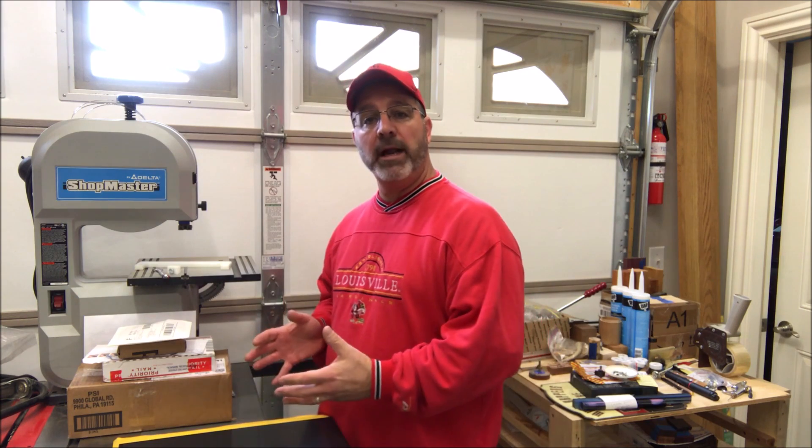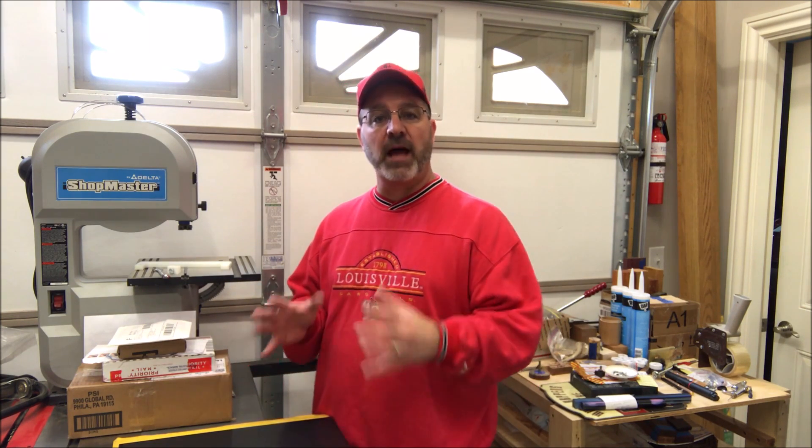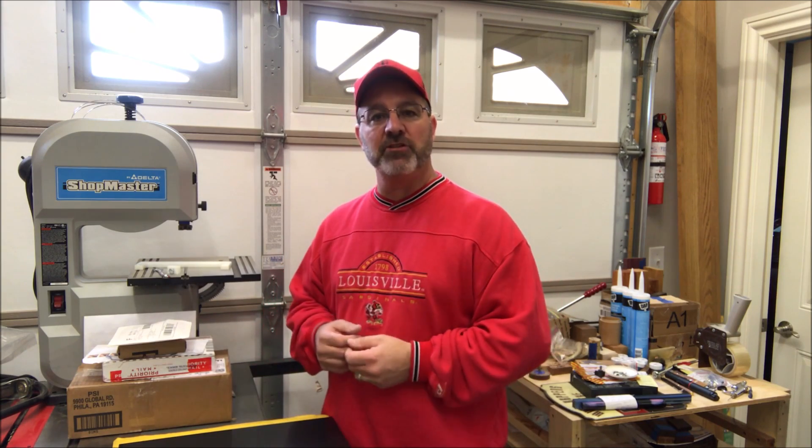I'd like to take a few minutes now and kind of go over what has come in the mail recently. A few of these items I bought for myself — things that I need around the shop — and the rest of them came from you guys, and I just want to open them on camera and be sure to tell you guys thank you.